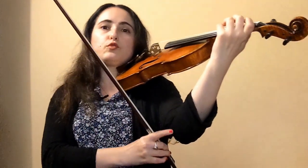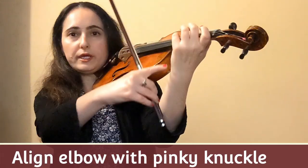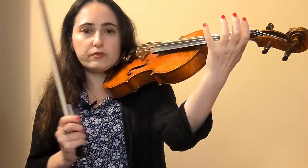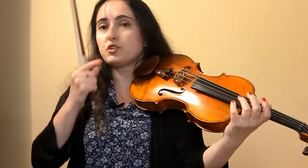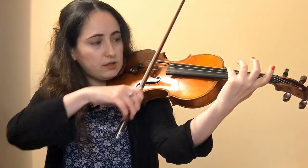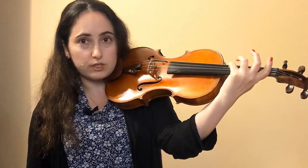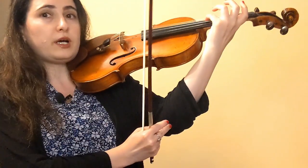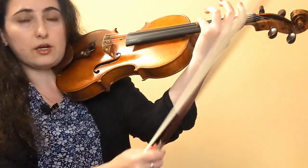For good left hand position, it's important that our left elbow is aligned with the base knuckle of the pinky. You can always use the bow to check if they are aligned. Check if the pinky can reach the string from above — the string you are trying to cover, not the one you're trying to clear. So if I want to cover the D string and have clearance on the A string, I want to make sure that my pinky can reach the note A on the D string.